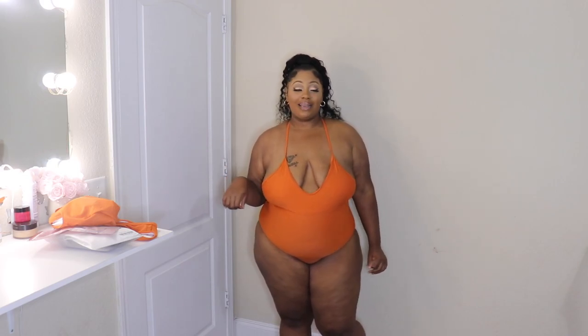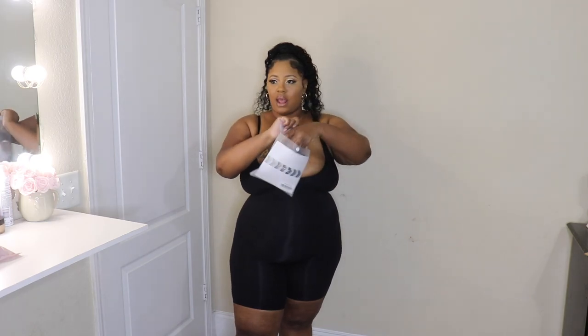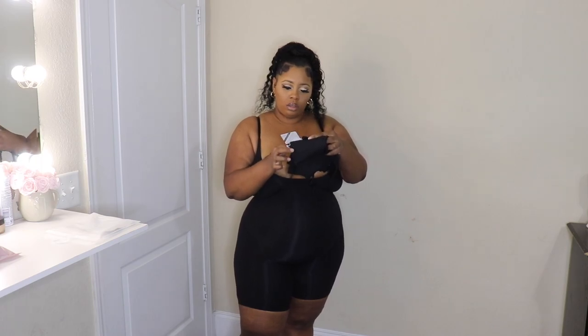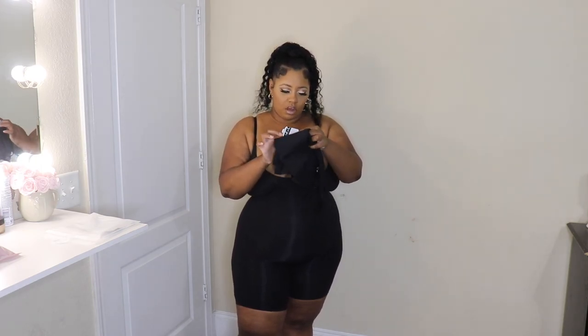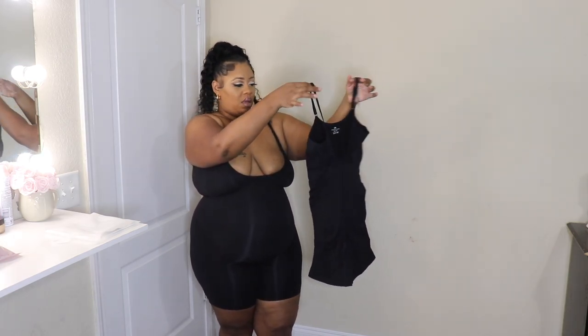We're gonna jump into the next piece they sent me. This is a seamless bodysuit — perfect to wear under nice thin dresses. There's no boning in here, very seamless, very stretchy. I'm wearing this in a 5XL. It comes in a package like this, so I'm gonna take it out and show y'all. This is what it looks like out of the package — really tiny but very stretchy and comfortable.